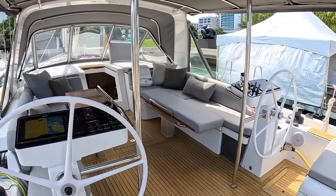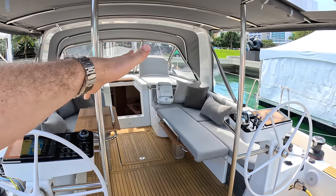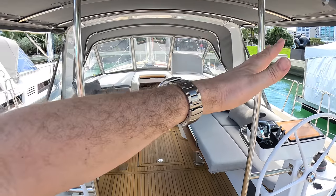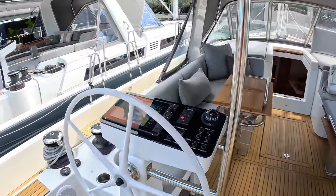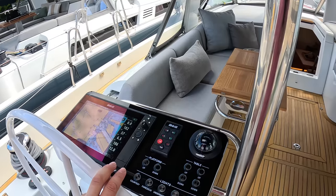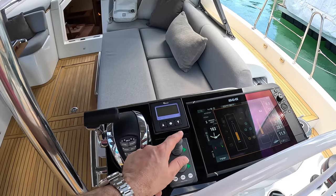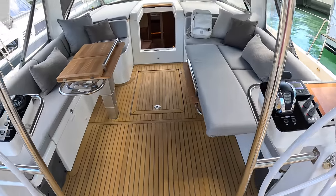We've got two helm positions. The idea is that when the boat is heeling over — say the wind is on this side and the boat heels that way — you use this one and can see down the outside. When it's tacking the other way, that's when the other helm comes into play. We've got multifunction displays on both, autopilot, and this one has in addition the engine controls and the bow thruster control, so this is the one you'd use when docking.